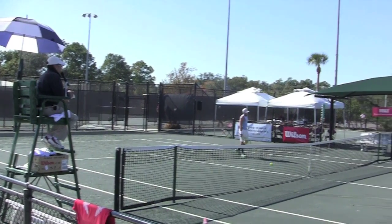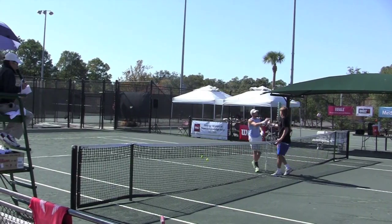Game, set and match. Ballarat. 6-1, 6-2.